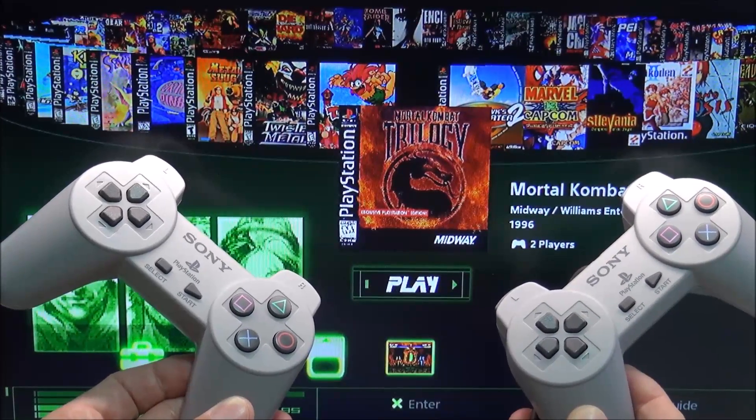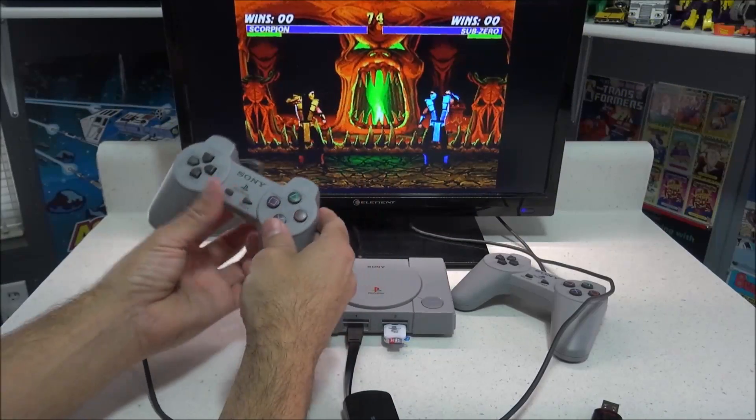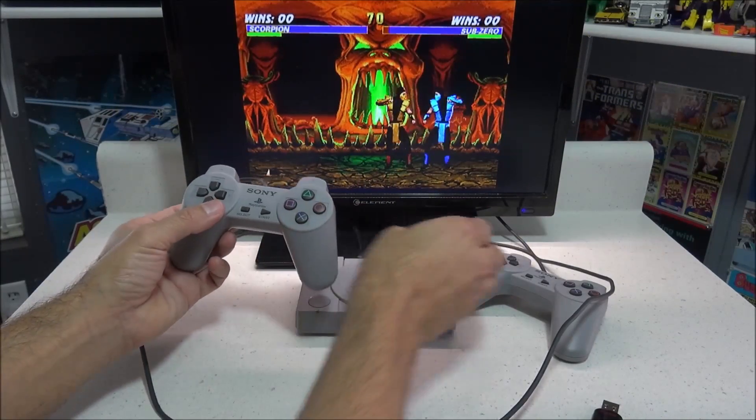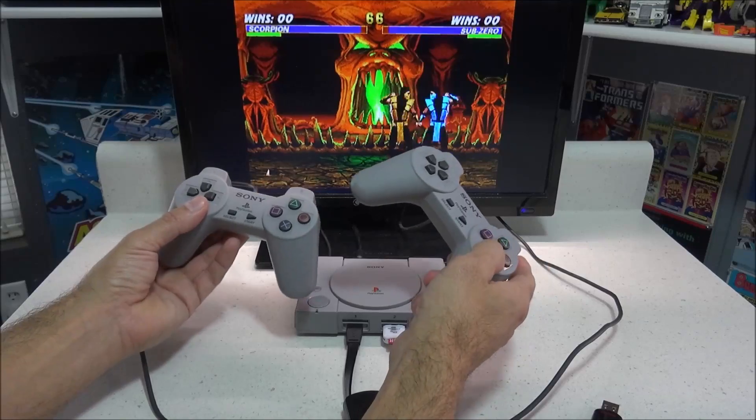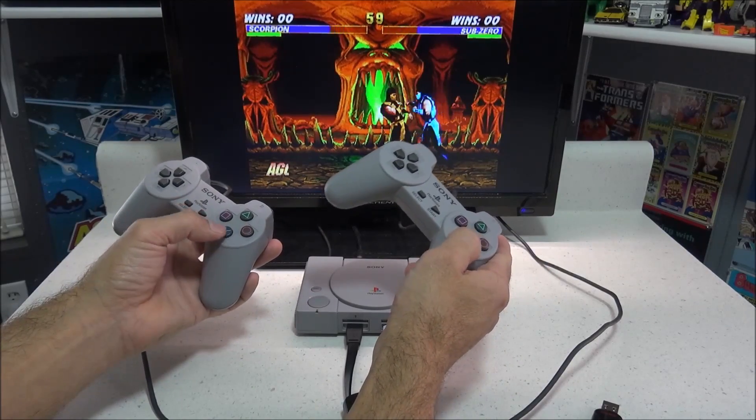Hey everybody, this is 8-Bit Flashback, and today I'll show you how to get two-player working using BlimSync 0.4.1 and a USB hub on Player Port 1. I will be testing four different brands of USB hubs that I can confirm are working, just to give you some options.